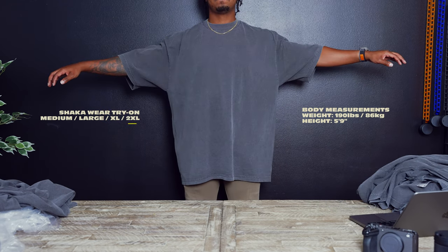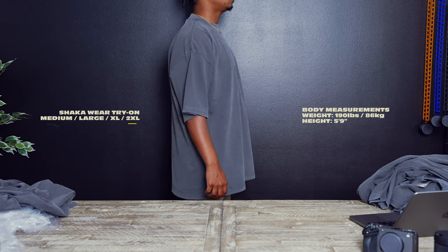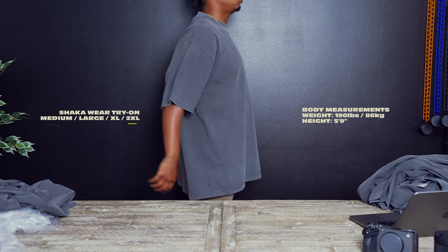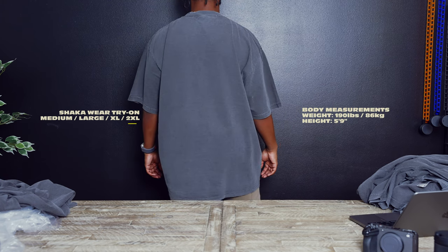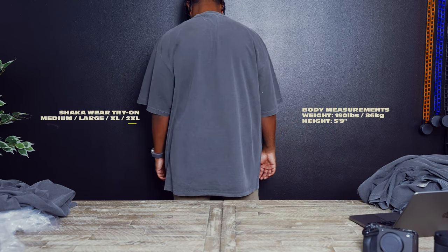All right y'all, so here's the 2XL. I definitely feel like for me personally it's a little bit on the bigger side where I'm not going to be able to style it the way I want to. It's still comfortable, and in certain cases somebody may still want to go with this look, but personally it's a little too big for what I want. I'm doing a little bit of sleeve action for you so you can kind of see what the sleeves look like.